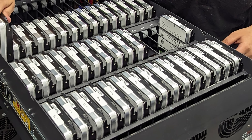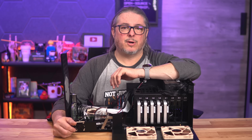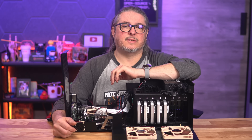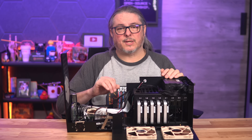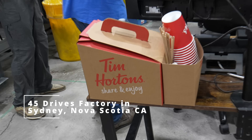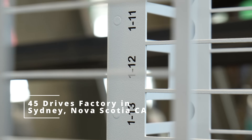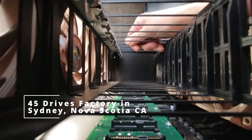We've deployed petabytes of their storage in a variety of business environments, so when they launched the Homelab series targeted more at power users and enthusiasts, I was very interested to see how they were going to scale down the price of their enterprise offering without losing any quality. And make no mistake — these are premium Canadian-built NAS servers. If you're the type of homelab user who appreciates a robust build and quality and wants a server that'll last for years, the HL series is definitely worth a look.